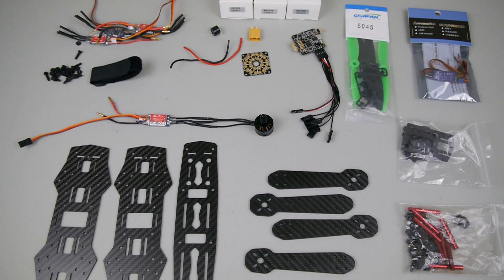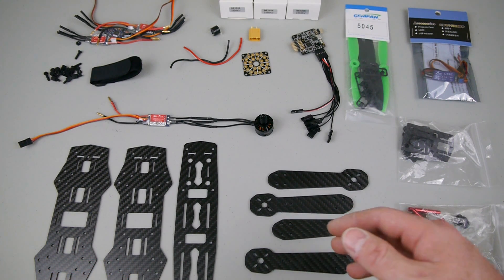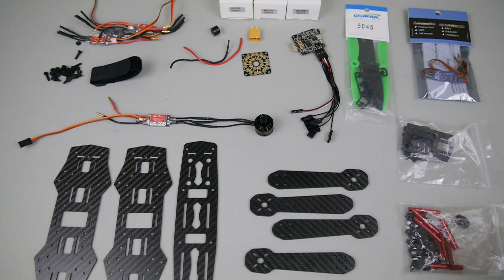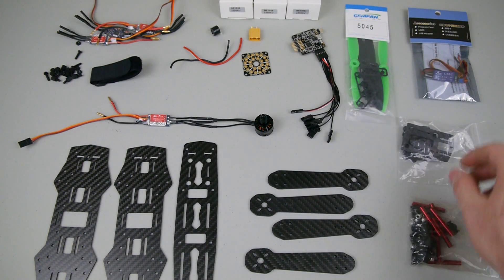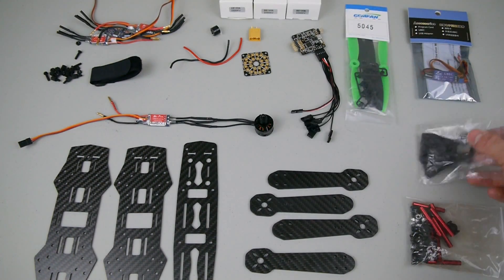So let's dive into all the components. This is the ZMR 250 frame — it's a glass carbon fiber composite. We found it to be just as strong and it's a little bit cheaper. It comes with the hardware — standard M3 hardware with aluminum standoffs, the FPV camera mount, landing legs, and a GoPro mount on these.